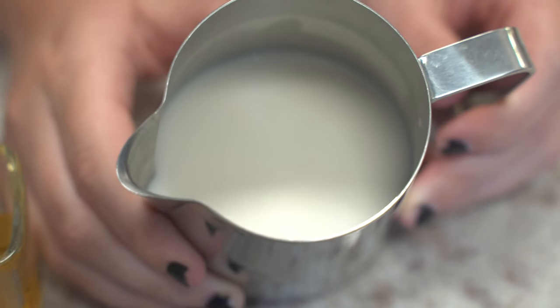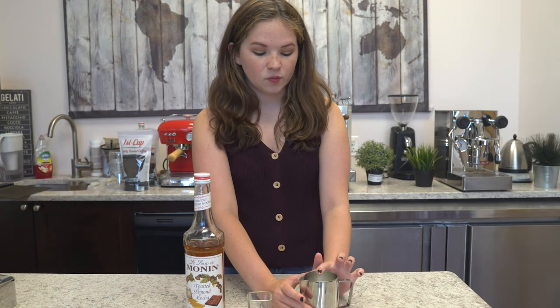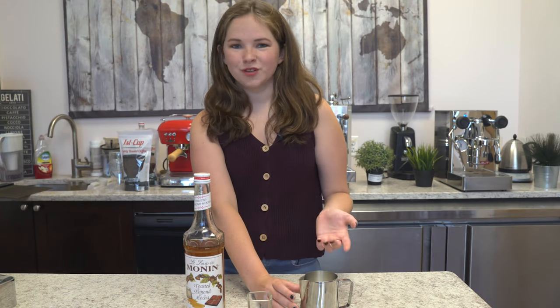You can also use plant-based milk if you want, if you're lactose intolerant. Today we're using whole milk because it's just easier to froth and it's sweeter.